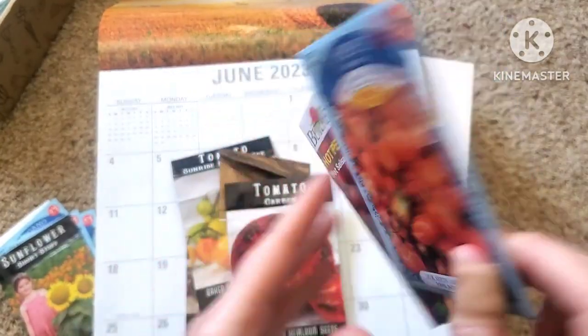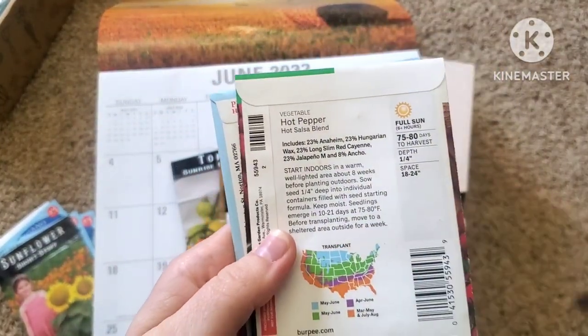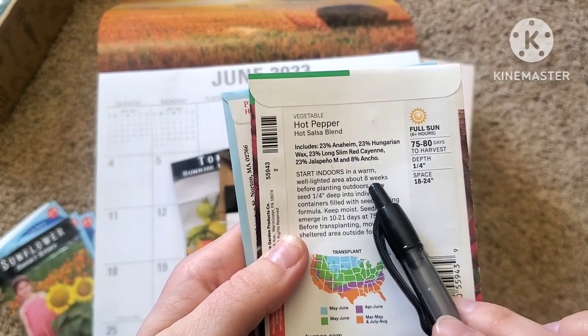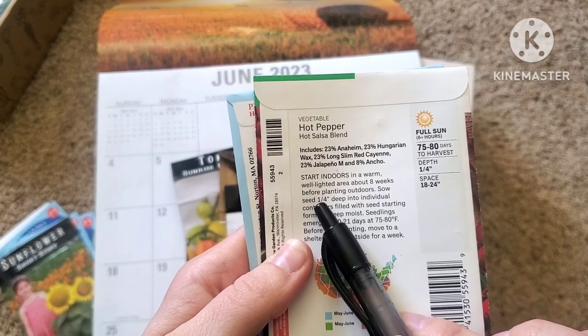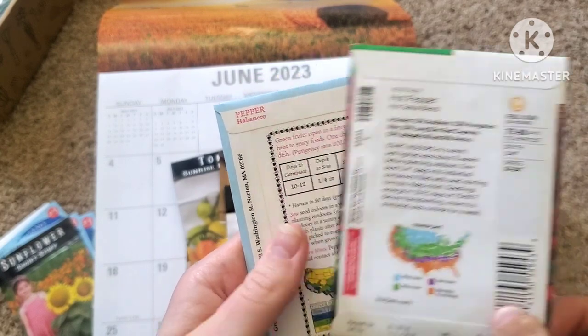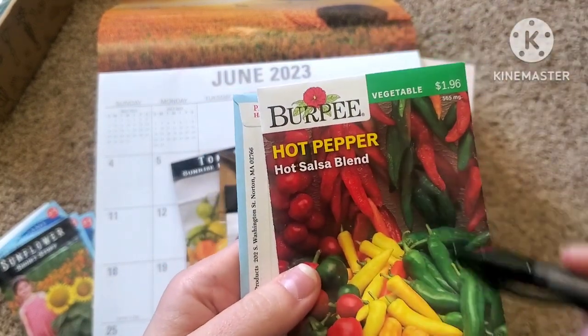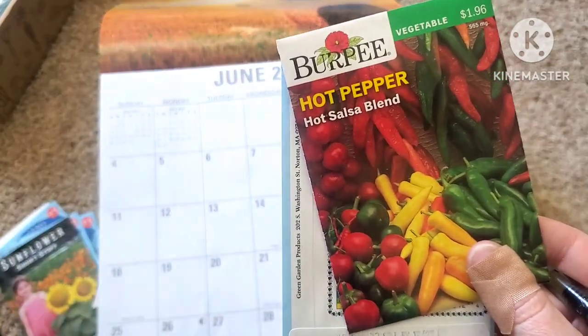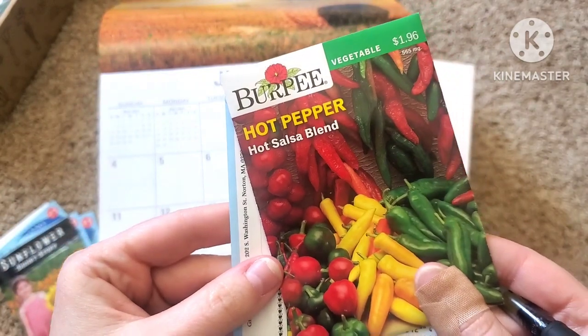So if you turn your packets over, what we're going to be looking for is right here. This says start indoors eight weeks before your last frost date. So we are going to start these particular seeds indoors eight weeks before my last frost date.